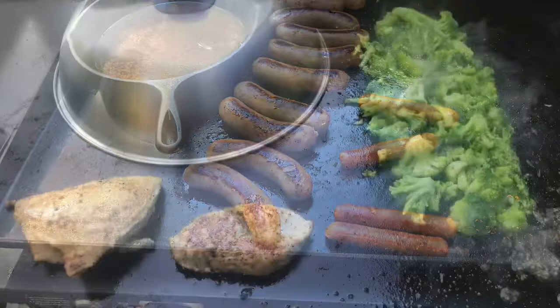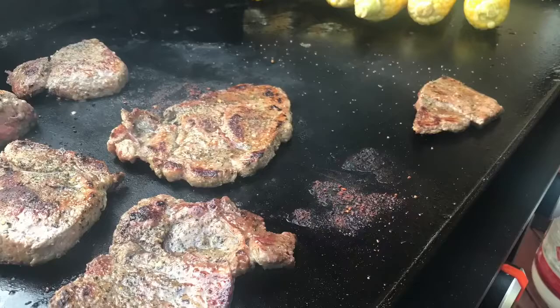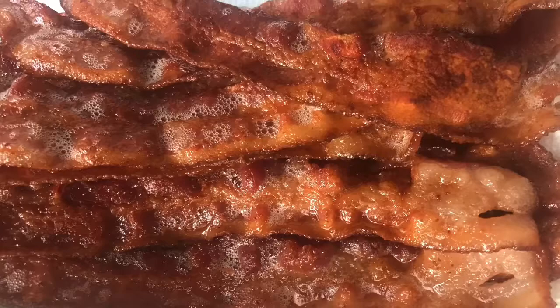Got to have that dome — it's nice for steaming everything, steaming your vegetables, melting cheese. You can even cook steaks on the Blackstone griddle; I've done it quite a few times and they turn out really well. You can also put corn on the cob on the griddle — I've done that, though I should have cooked it a little longer. You learn every time you do something. There's just a lot of different things you can do, so don't be afraid to try something new.